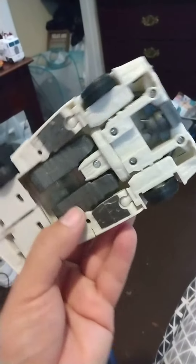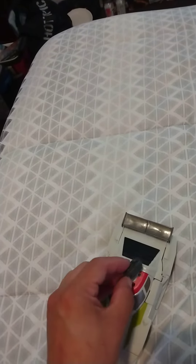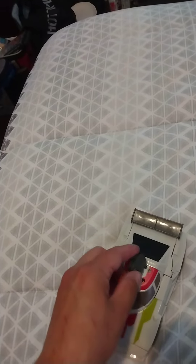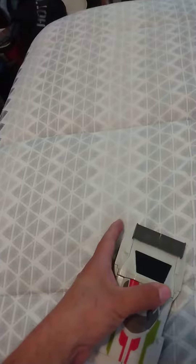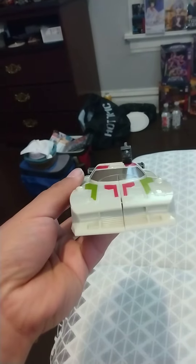And of course there's the robot stuff underneath. Alright, here's his gun — it goes into that hole right there. And there you go. Voila.